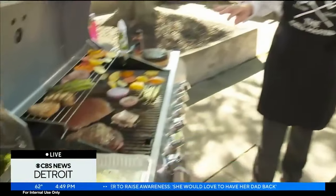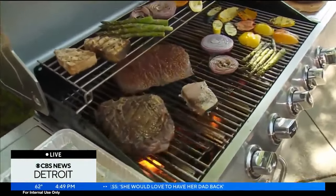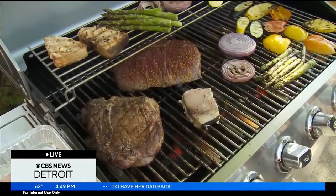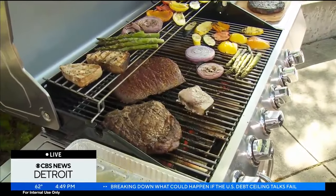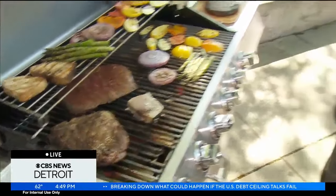Now, when it comes to seafood as well, we talked about open, closed, skin on, skin off. Do you have a personal favorite that you'd like to throw on there? I love grilling shrimp — big shrimp. It's always a great presentation because typically when you're grilling shrimp, you're also grilling steaks. And you're doing a nice surf and turf with shrimp and steak. It's so great.